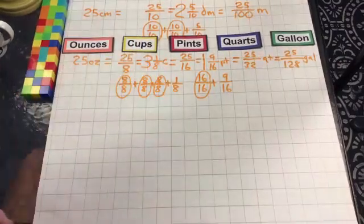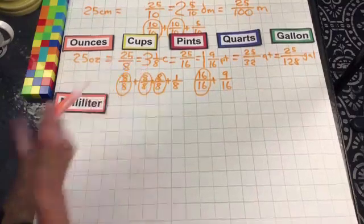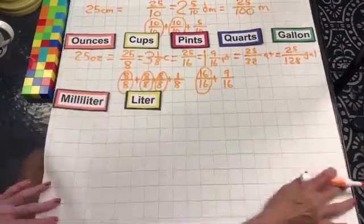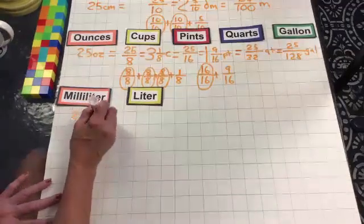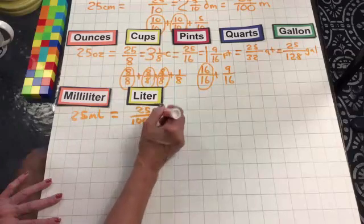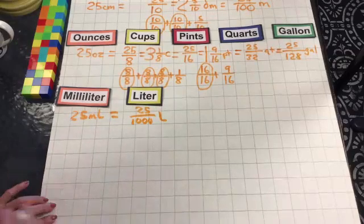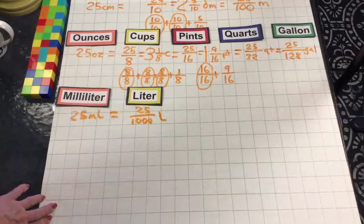That is our 25 ounces. Let's go on to metric liquid measurement: milliliters and liters. With 25 milliliters, that equals 25 thousandths of a liter. And there we have it — the number 25 is complete. I look forward to seeing you next time for the number 26. Have a great day!